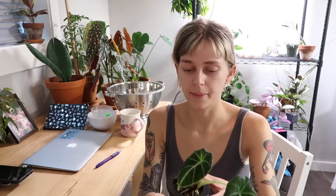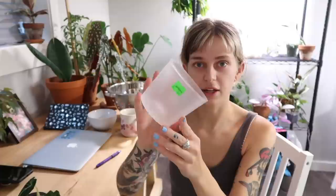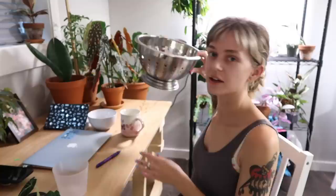Next, I thought I would do a repot during this video as well. I just got this plant the other day — this is my alocasia black velvet, it's a little baby, and it came to me already in LECA. It's outgrown its little container, so I'm going to be repotting it in LECA into this clear orchid container, which was 99 cents at one of my local plant stores.